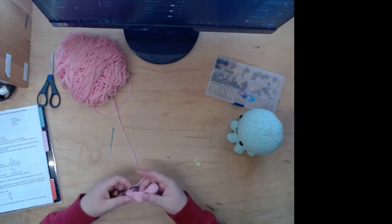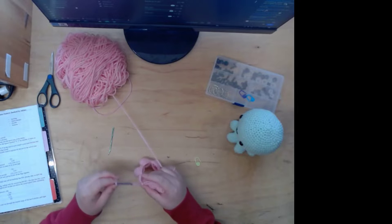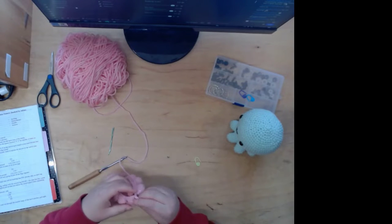Now I'm gonna count to make sure I have 48 stitches. I hope I have 48.